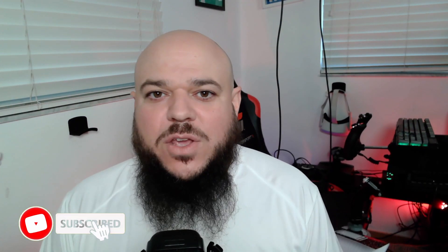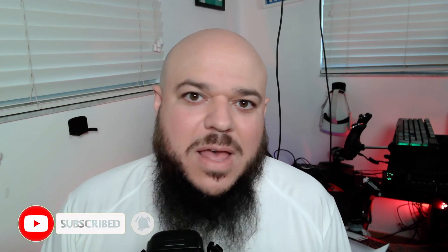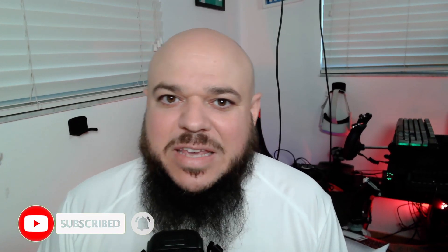If you're finding any value in the video and what I'm sharing has been helpful, just smash that thumbs up button, leave me a comment below, give me some feedback. I really do appreciate it — it helps other people find the video, and feel free to share this with your friends. Thank you.